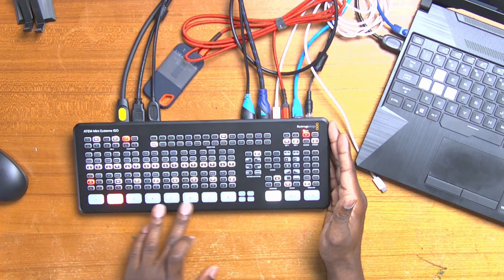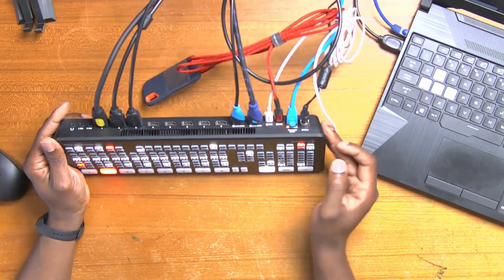In all honesty, did I need eight inputs? Not really. But for the price of everything else I needed, having the eight inputs is actually a bonus. Would I have liked an SDI input? Yeah, sure — because my overhead camera is actually an SDI camera, so I have to convert it to come in. That does add a certain level of pain, having to convert SDI to HDMI so that we can use it with this unit. HDMI cables aren't great, but sometimes you have to make these trade-offs to make it work.